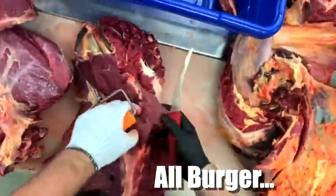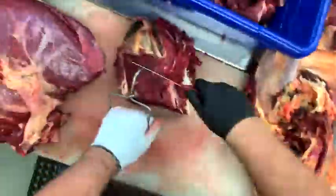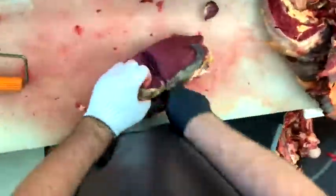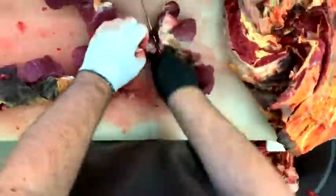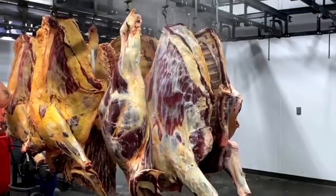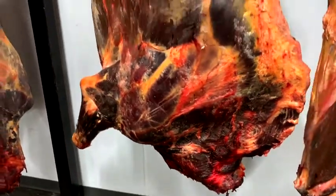All burger — all that round is going into burger. We got the bottom round, we got the eye round. Just about done cutting all that up. Had a couple cups of coffee, as you can see. From carcass to cuts — there's an American bison, 900 pounds, into burger.